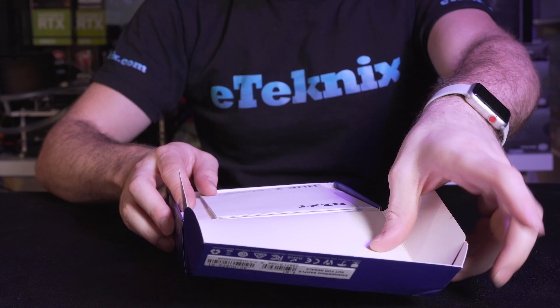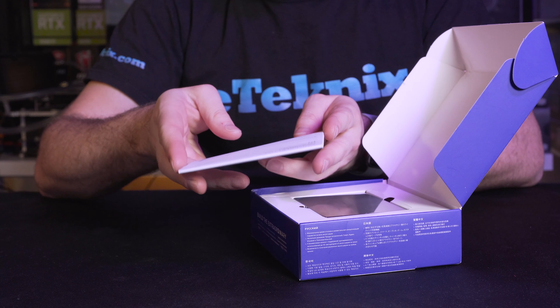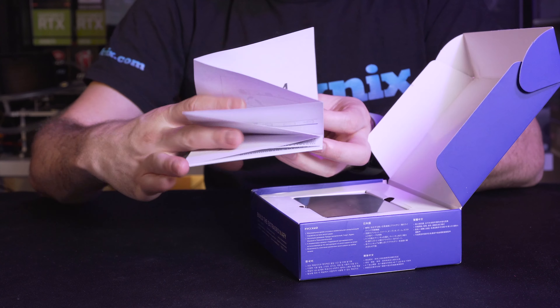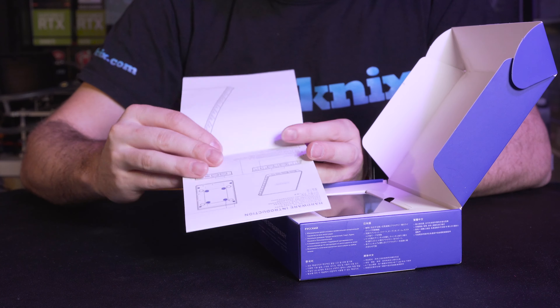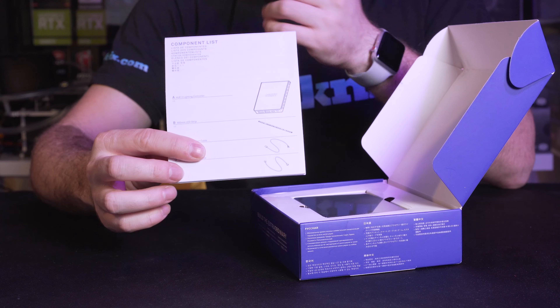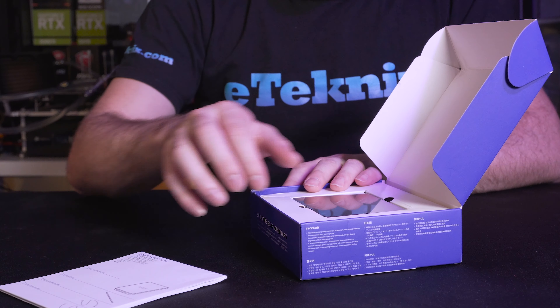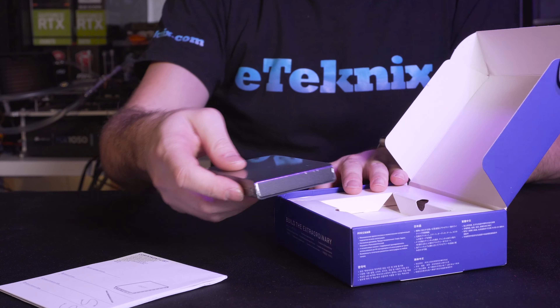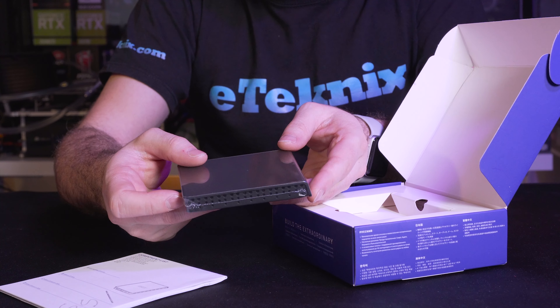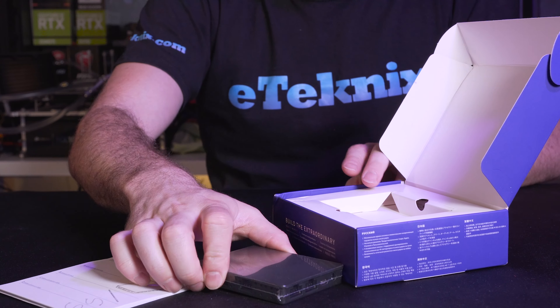Let's open it up and see what we get inside. We get an instruction manual that talks through how to connect everything up, what comes included in the component list, and everything you need to know to get started. We also get the hub itself, which is a little bit smaller now. We'll talk through the hub and exactly what all the connections are, any lights, buttons, and that kind of thing.